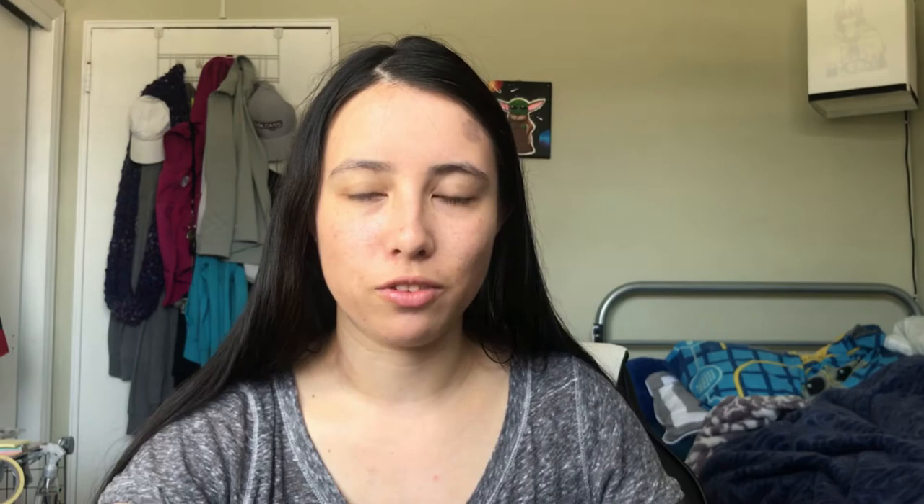It comes with 22 illustrations, 10 concepts, 5 sketches, and art from 6 guest artists. Because I got the full bundle, I also got some merch on the side. I'll be showing pictures as I do this voiceover, showing off the merch that came with it.